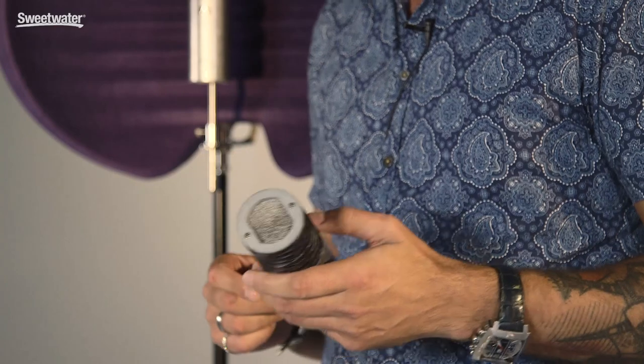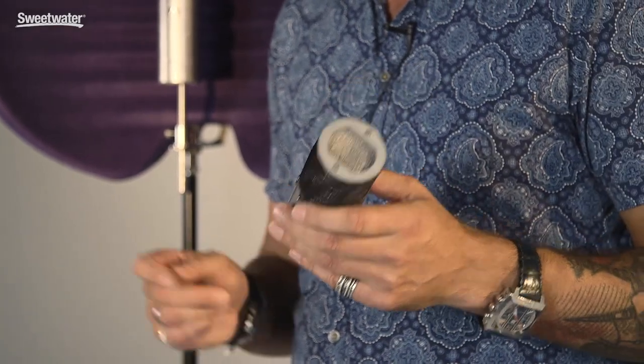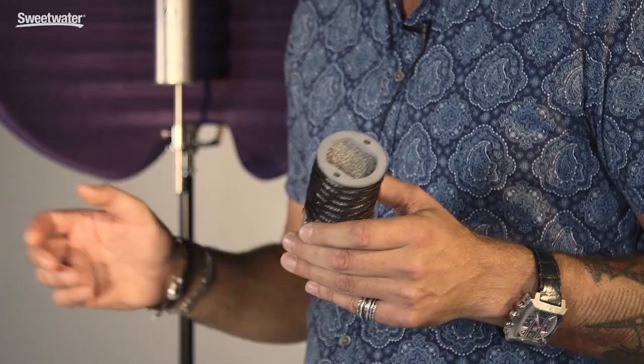One of the most important aspects of the mic is of course the sound — we call it the Aston sound. The sound was developed by a panel of 33 of the top producers, artists, and engineers in the UK through a series of double blind listening tests over six months.